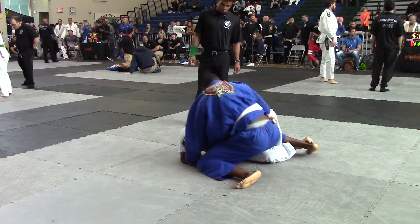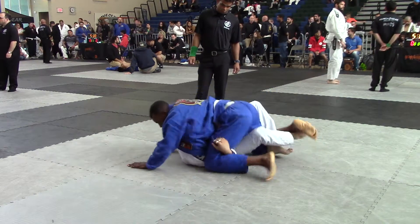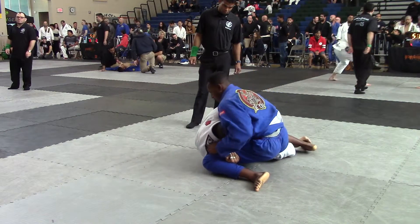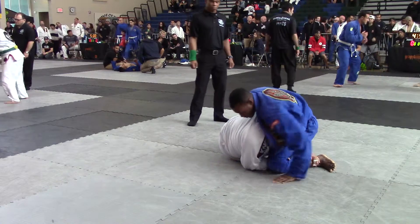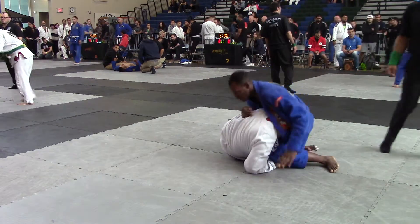You get your underhook — yes, reach under. Turn it hip. Work that underhook. Work that underhook. Get to your knees from there, Roach. Roach, get to your knees from right there. Get to your knees. Keep that locked and get to your knees, Roach. Go back a little bit.